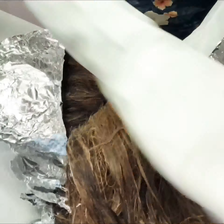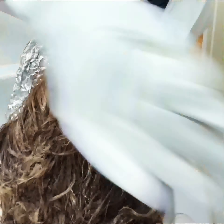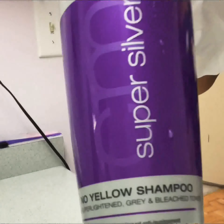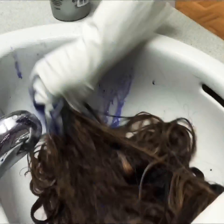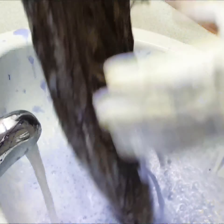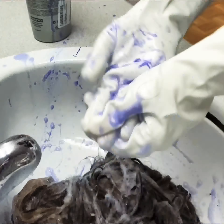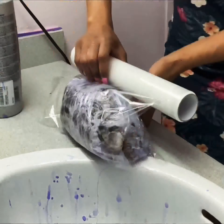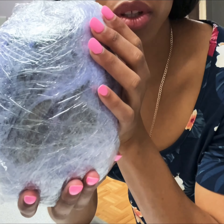I let the bleach soak in the hair for about 45 minutes before taking the foil paper off and giving it a wash. For anything to do with bleach, I use purple shampoo to wash the hair - closure, frontal, doesn't matter. With this wig, I'll not only be washing it with purple shampoo but also soaking it in purple shampoo for three days.